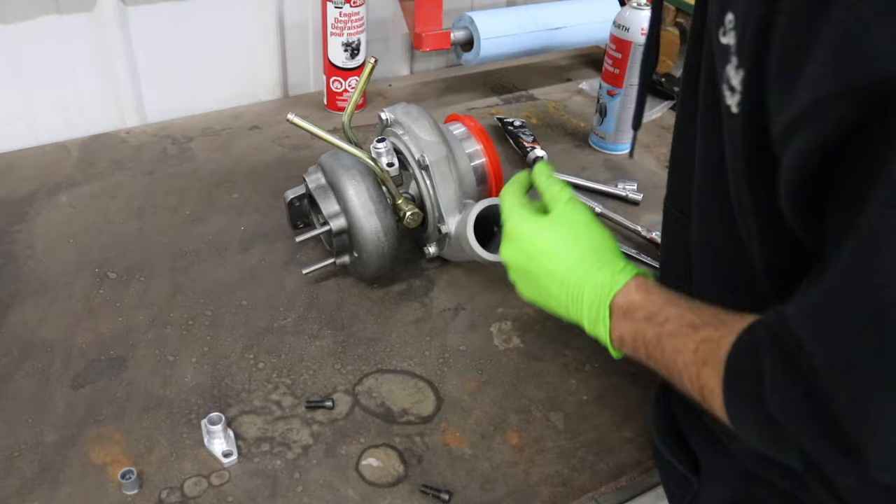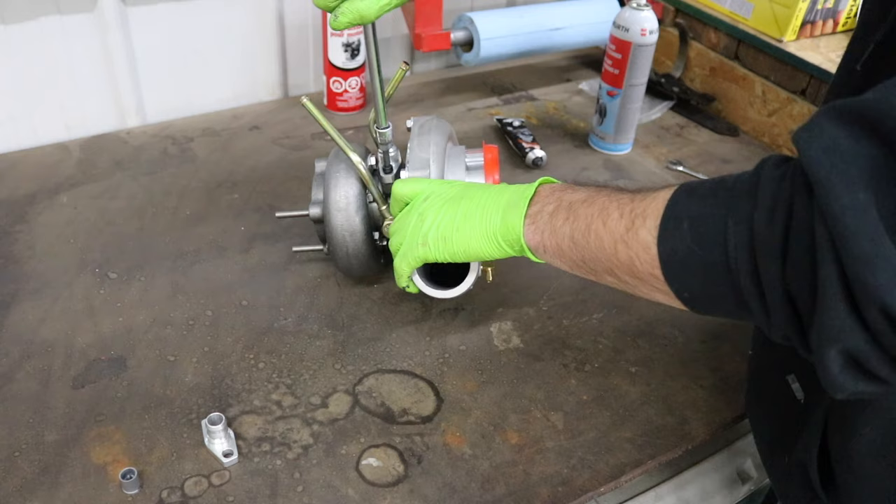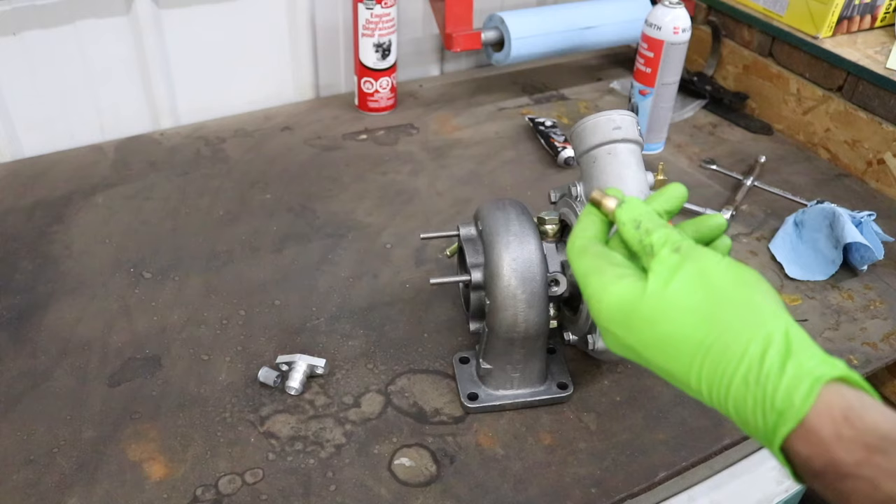I don't know what the torque spec is on this, but make sure she's tight. I like using Allen key bolts on these because you can actually get at them — imagine trying to get a socket in there with an AN fitting on it. Those are nice and tight, and now we got an oil drain.